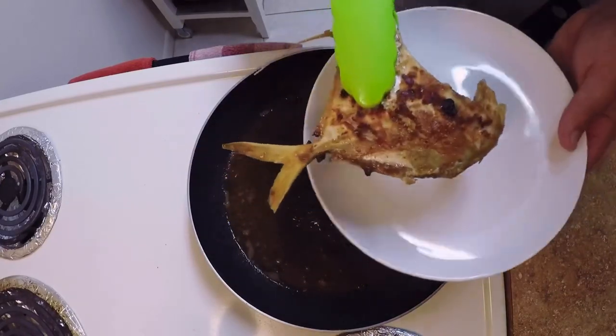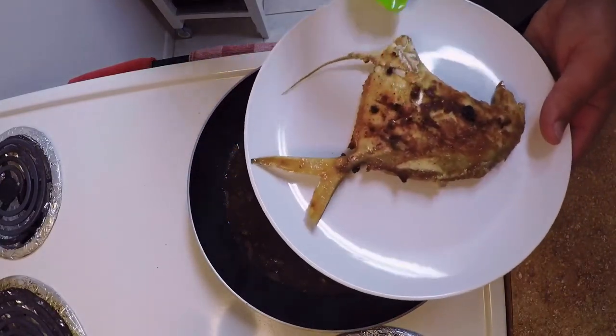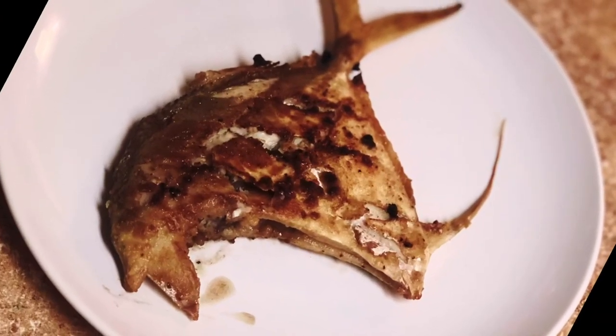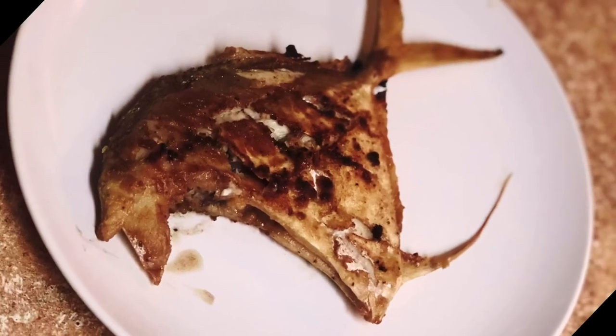I hope you enjoyed the video, hope I made you hungry, and as always I'll see you guys in the next one.